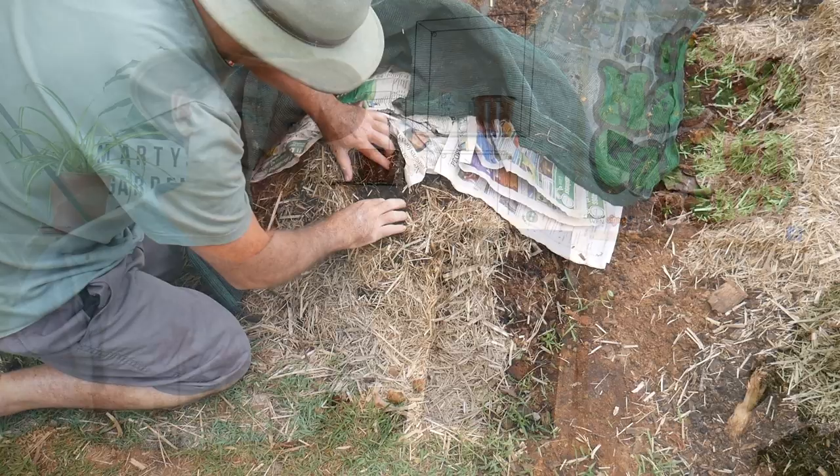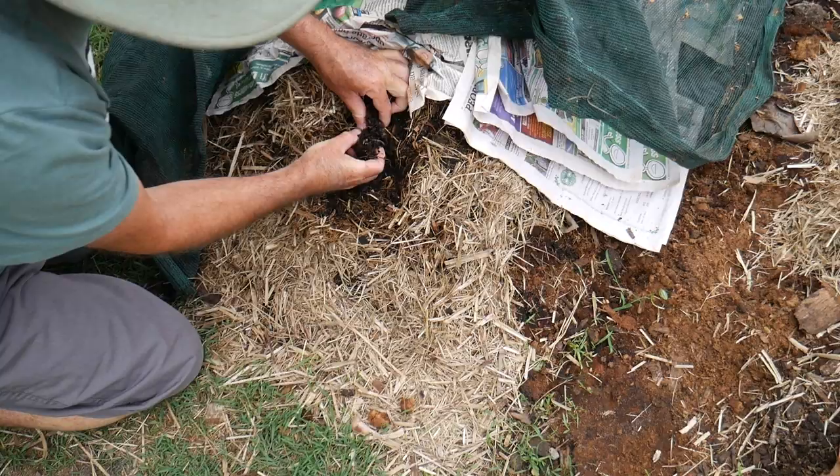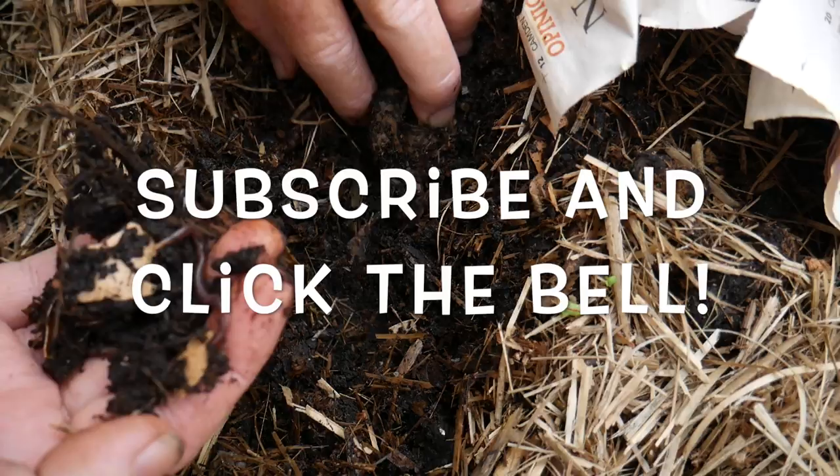Subscribe to watch more videos about compost worms, organic gardening and growing the best freshest food at home. And remember to click that bell button in the subscribe area so you don't miss any of my videos.